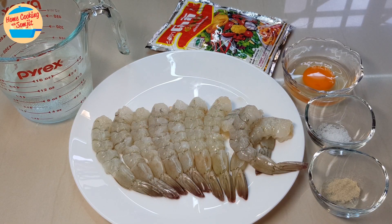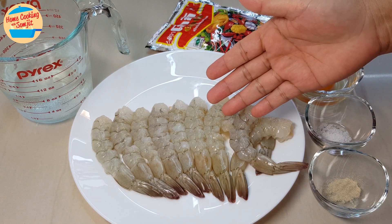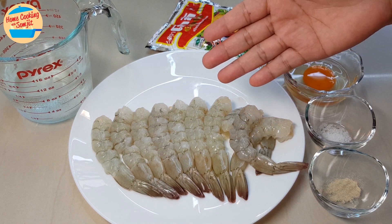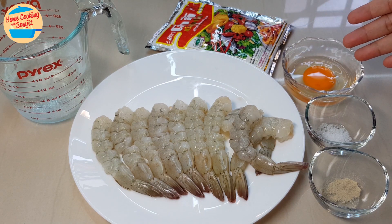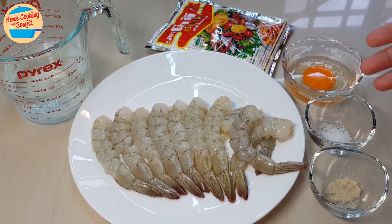Only 6 ingredients: 200g of fresh shrimp or prawns, some ice water, cookie tempura flour to coat the shrimp, 1 small chicken egg, 1/4 tsp of salt, 1/4 tsp of pepper, and oil for deep frying.